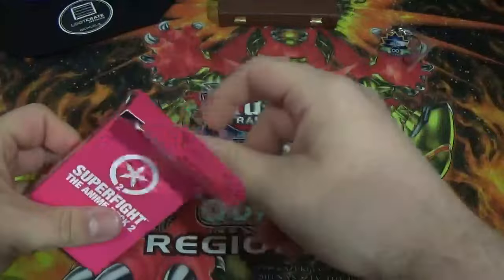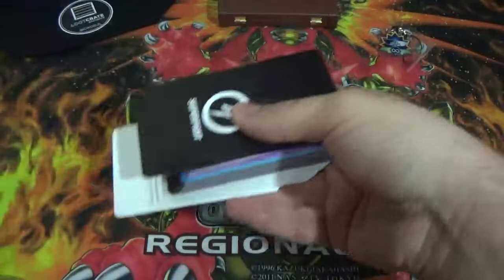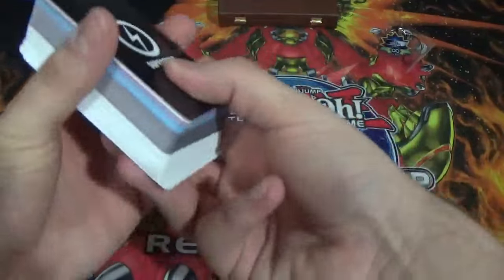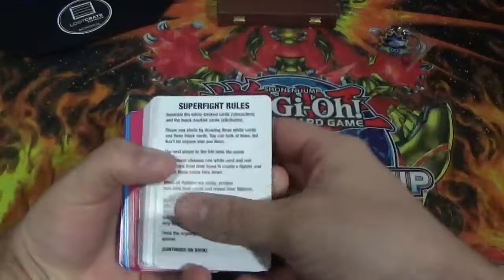More cards that I have to deal with — that's fantastic. Okay so we've got some different colored cards. I don't exactly know how this game is supposed to run, so I guess we're going to have to find out. Okay so there's Super Fight rules — I'll have to go through that later.